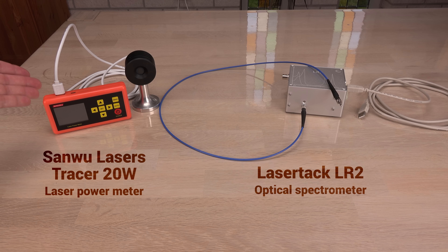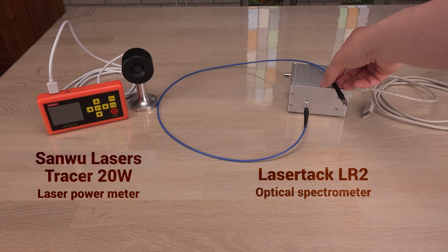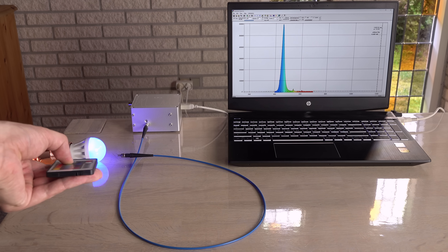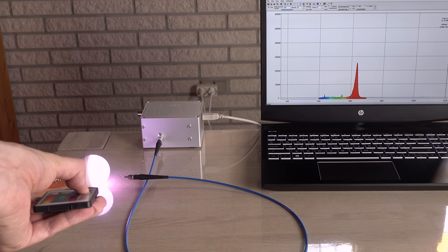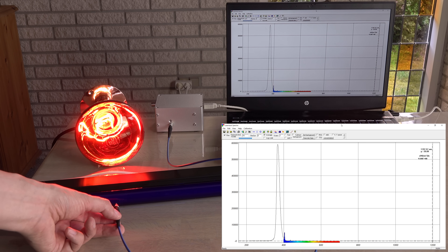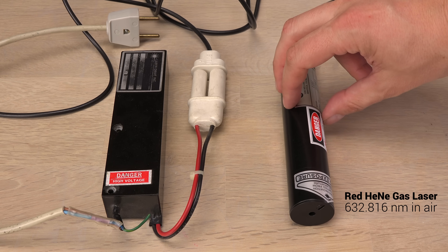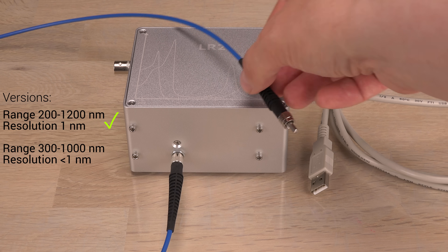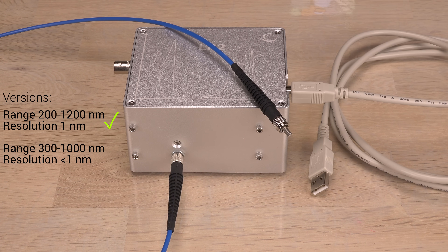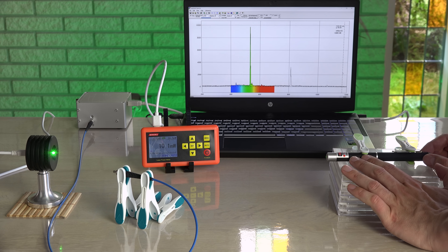Thanks to my patrons for helping out with the laser power meter and the spectrometer. This gem is brand new to my channel. It measures the incoming light spectrum and even lets us see well into ultraviolet and infrared with high precision. The lasers will reveal how precise it measures. I went for the version with an extended range but lower resolution — I will show you why later in the video. Let's go ahead with the tests.